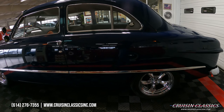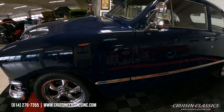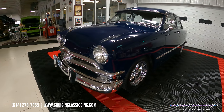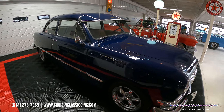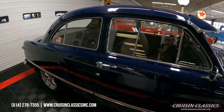You guys can see it's sitting on a set of chrome torque thrusts, drum brakes all the way around. The wheels give this car a really nice look. All your stainless and chrome is in great shape — could use a good polish, but besides that it's all there and it's in great shape.